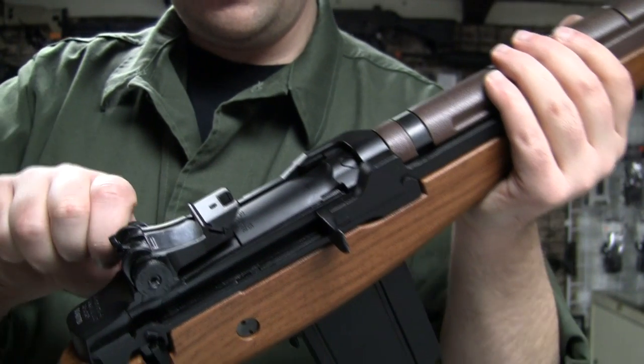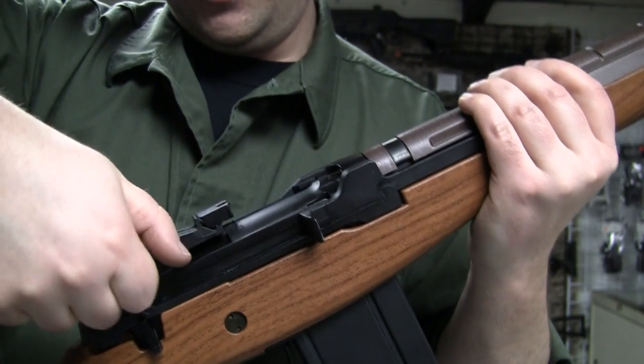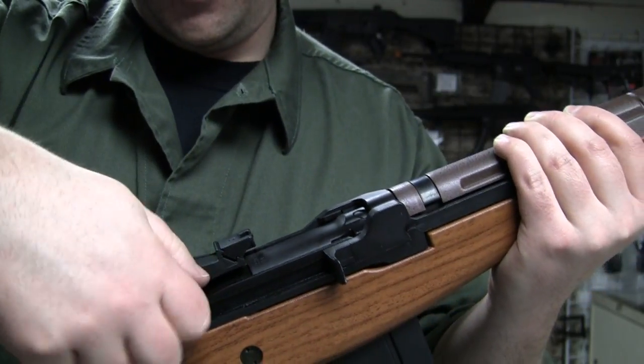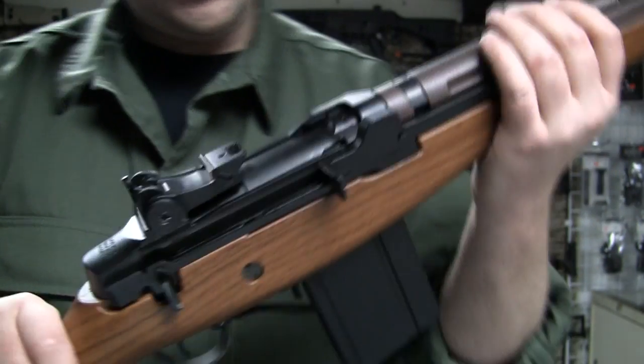Right here we have adjustable windage and elevation. Wow, that is tight — windage is really tight. This thing's brand new, that's not a wear issue, but it's really tight. To adjust the hop-up, you hold down the bolt catch right over here and pull back.